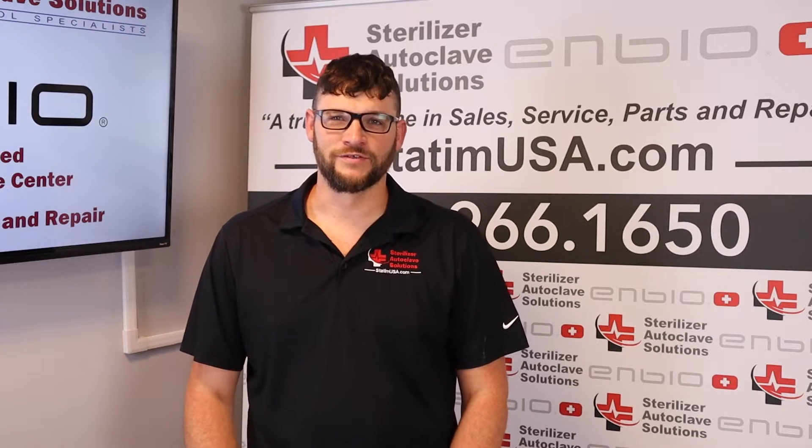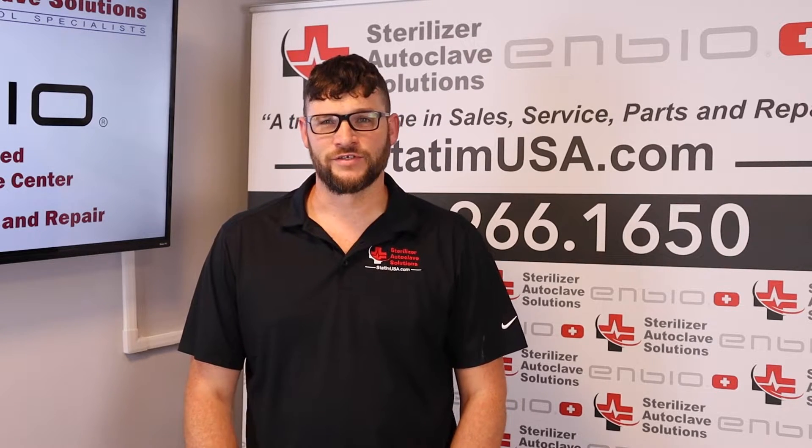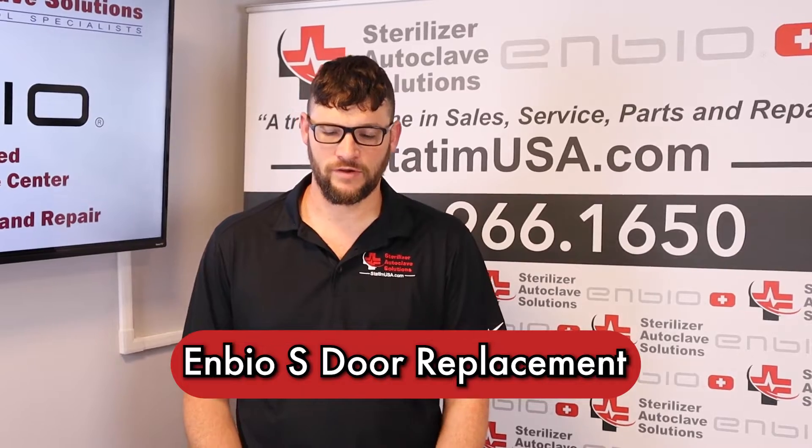Hi, this is Ian with Sterilizer Autoclave Solutions, your U.S. Warranty and Service Center for the NBOS. Today we're going to be looking at putting the door back onto the NBOS.